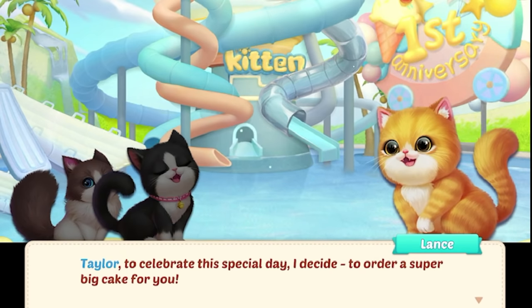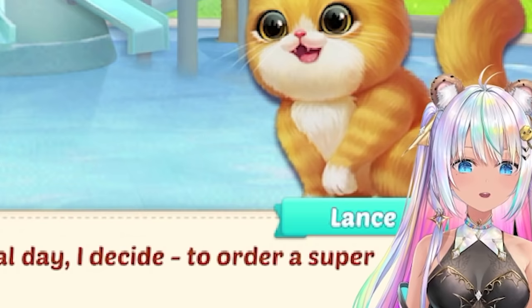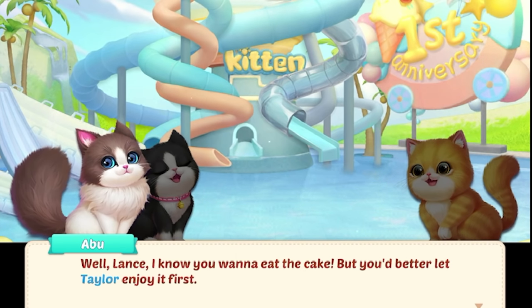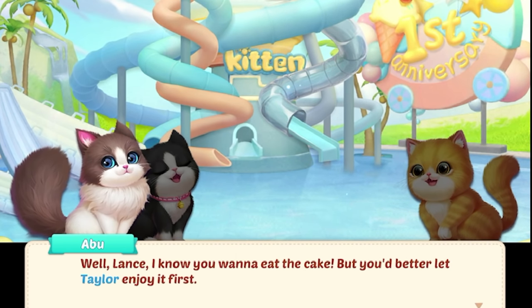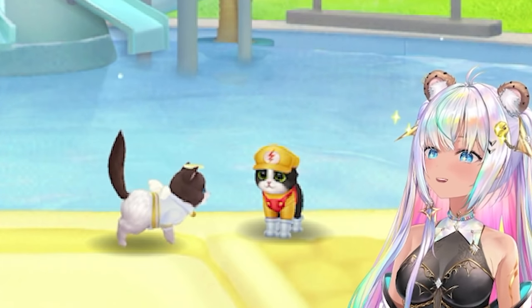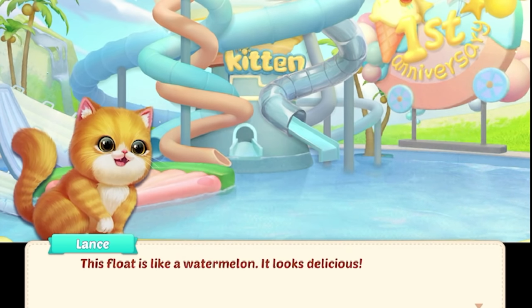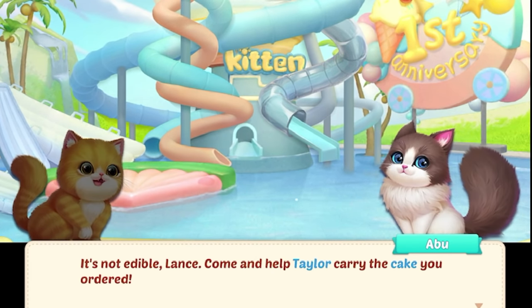Taylor, to celebrate this special day, I decide to order a super big cake for you. Lance, that's so sweet of you. I know you want to eat the cake, but you better let Taylor enjoy it first. No matter who eats the cake, I think we must put it on a float — we cannot put it in the water. Time to bake a cake. Watermelon float! Come and help Taylor carry the cake you ordered.